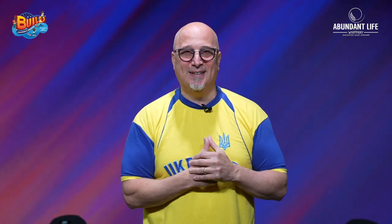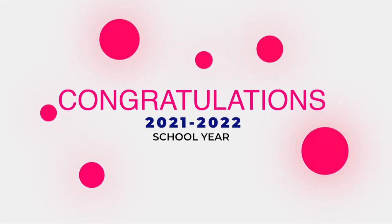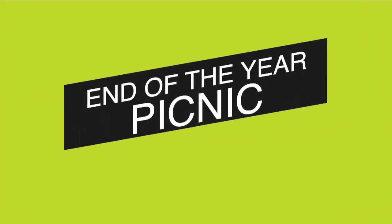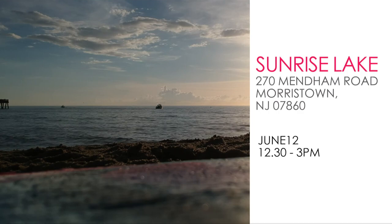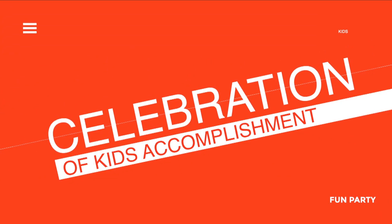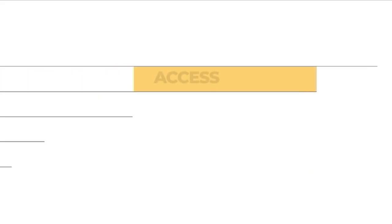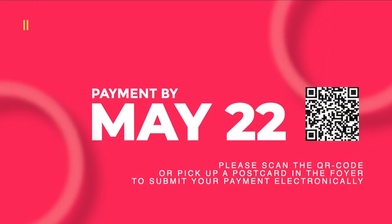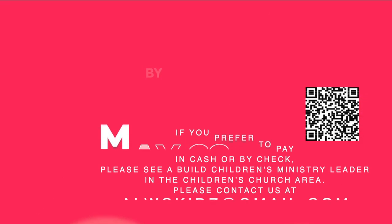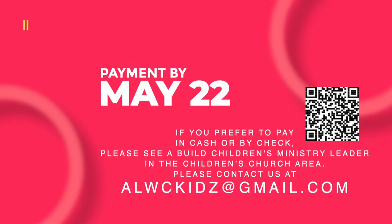Well, boys and girls, that's all the time I have today. So happy to be with you — till next time we'll talk again about Joey and Frankie. The Build Children's Ministry would like to say congratulations to the children for completing the 2021-2022 school year. We are hosting an end-of-the-year picnic on Sunday, June 12th after service at Sunrise Lake, 270 Mendham Road, Morristown, New Jersey, from 12:30 to 3pm. We'll celebrate the accomplishments of all the children, especially our 6th graders who will be graduating into Purpose Youth. There is a $15 per person charge to attend — the fee covers beach access, paddleboats, lunch, and YBIT water attractions for kids 7 and up. All payments are due by May 22nd. Please scan the QR code or pick up a postcard in the foyer to submit your payment electronically. If you prefer to pay in cash or by check, please see a Build Children's Ministry leader at the Build table in the foyer. Feel free to contact us at ALWCKIDS (with a Z) at gmail.com if you have any questions.